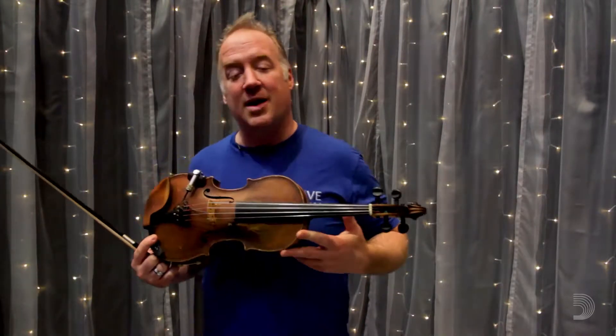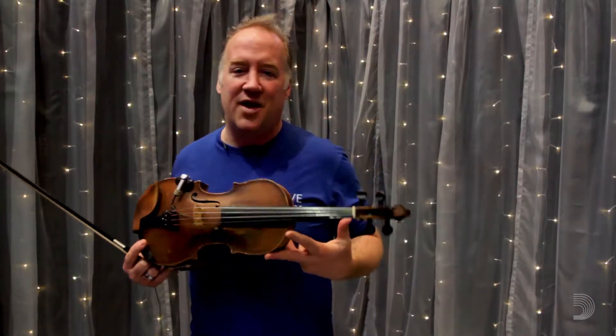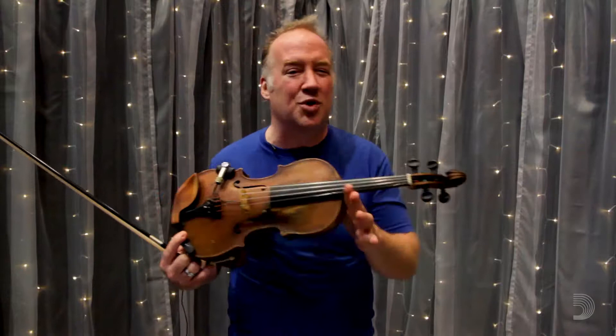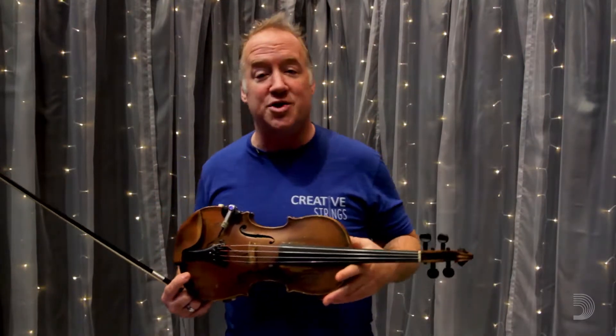I've been doing this project that I like to call Mexi-Skitzi. It involves unaccompanied improvisations, and I'm trying to come up with different motifs that we can use as classically trained string players to improvise on our instrument. It doesn't have to be jazz, doesn't have to be bluegrass, doesn't have to be over a chord progression.